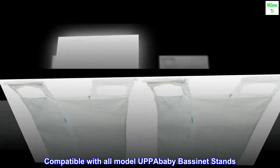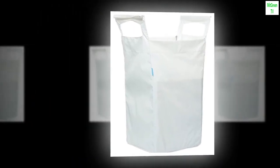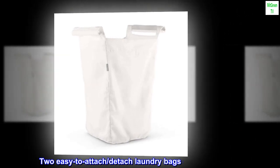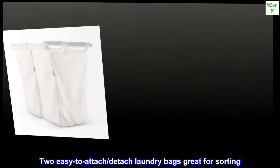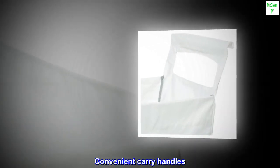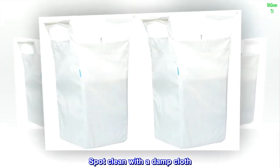Compatible with all model Uppababy bassinet stands. Includes two laundry bags — two easy-to-attach, detached laundry bags great for sorting. Convenient carry handles. Spot clean with a damp cloth.